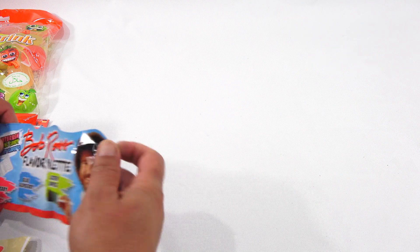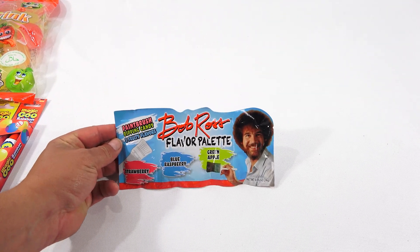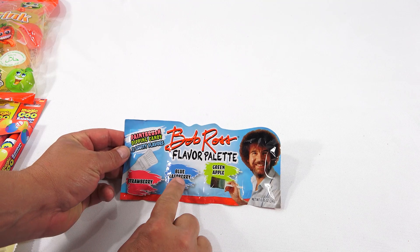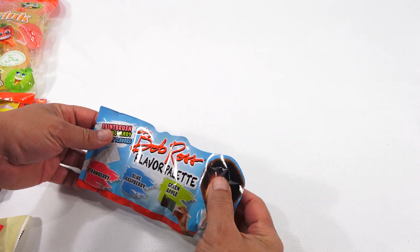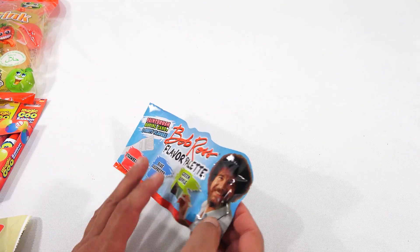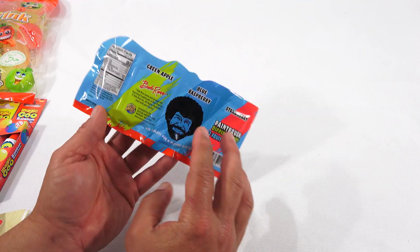So what am I going to start with? First, I found this — it is the Bob Ross Flavor Palette: Strawberry, Blue Raspberry, Green Apple. They show a paintbrush that's probably just a little candy stick like you normally get in these. Paintbrush Dipping Candy, three fruity flavors. Can't wait to do that one.